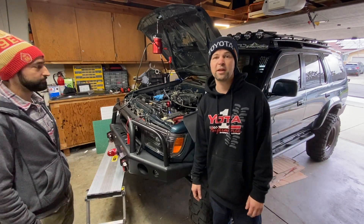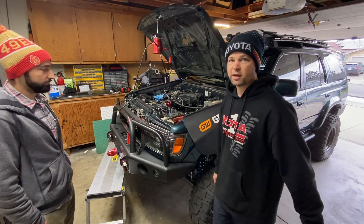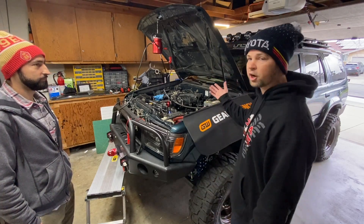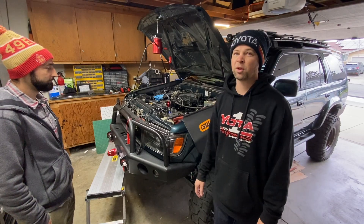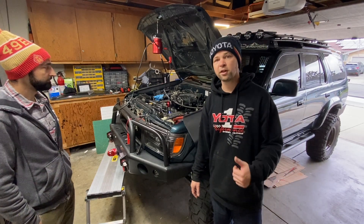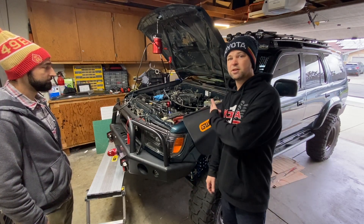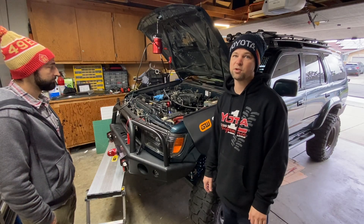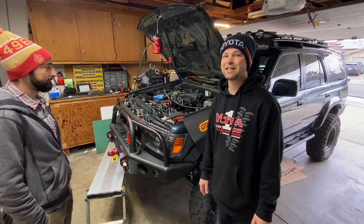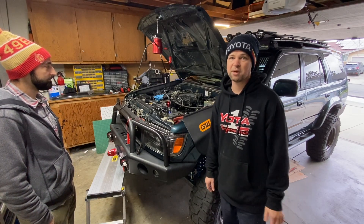If you've been following our channel, you'll know we did a walk-around video with Steve-O's rig here. It's supercharged, it's got a 7th injector, and we got long travel. If you want to learn more about Steve-O's truck, click on the link above to watch that walk-around video. Steven is supercharged — we got a supercharger on his 5VZ-FE engine. And so if you have a stock setup with stock plenums, this video is still going to be helpful for you.